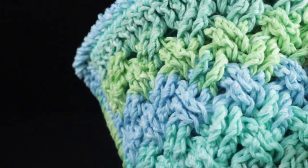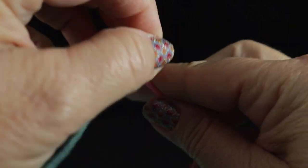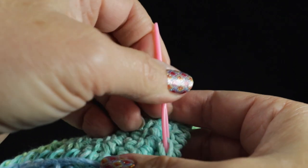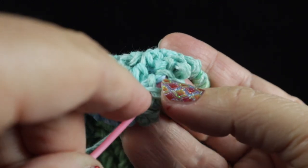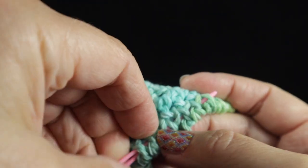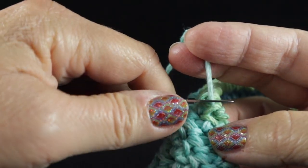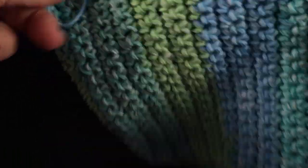To finish, hide the ends using a yarn needle — leave a decent size strand so it's easy to thread. Work on the back side and run it under a couple of stitches. If using color-changing yarn, run the strand under colors that are similar. Run it under enough stitches to hold it adequately, then clip the strand close but not too close so you don't cut into your work.